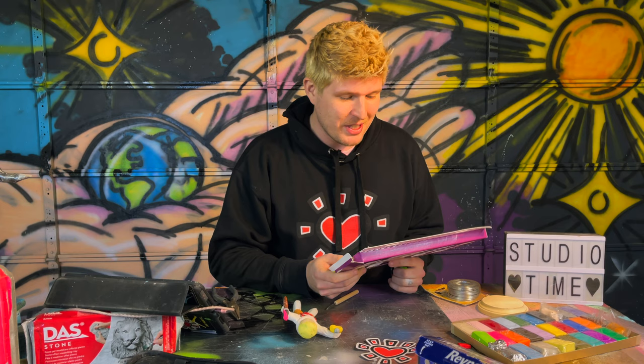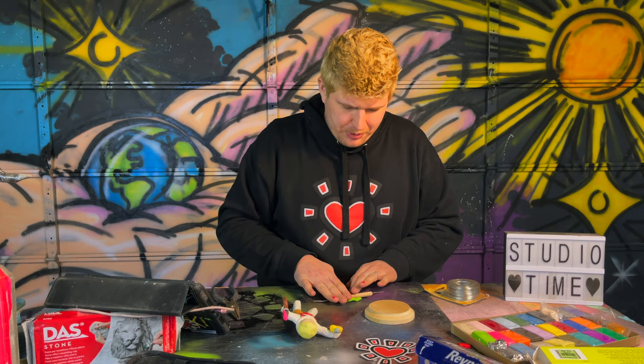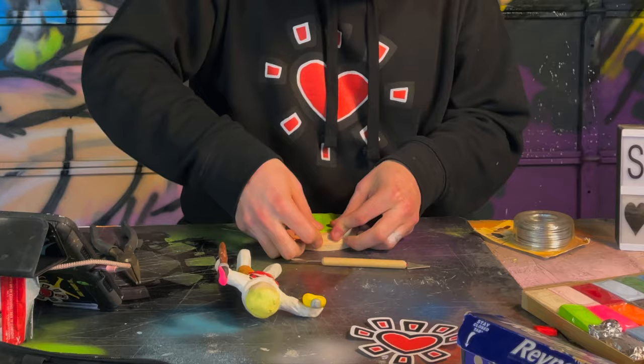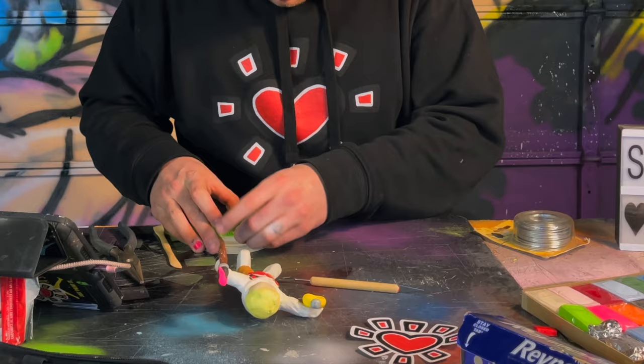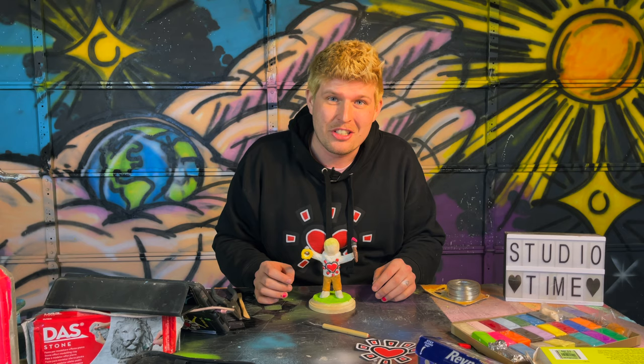With the Sculpey clay, the instructions say that once we have our sculpture finished, we need to bake it at 275 degrees. So I want to go ahead and make a base for Mini Zach to sit on or stand on. Then we will bake this and see how the end result comes out. We're going to see what happens if I put this thing in the oven. I don't know what's going to happen to the wood or any of the metal on the inside, but you only live once, right?